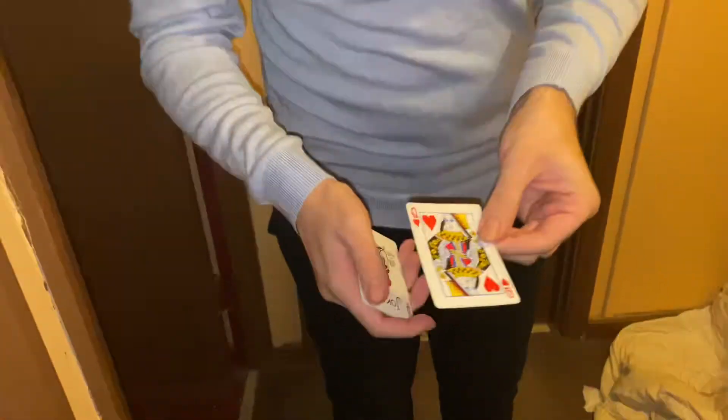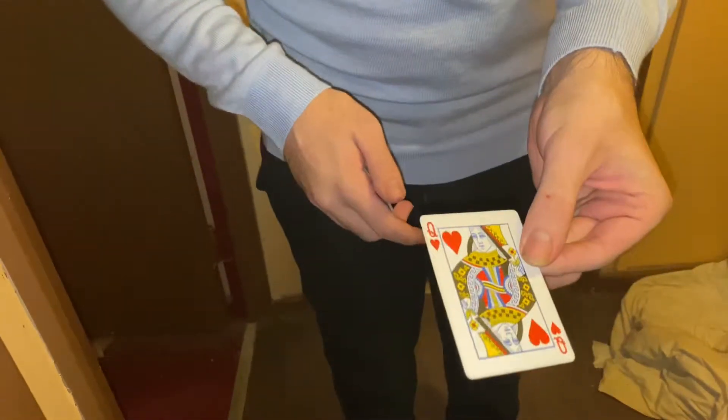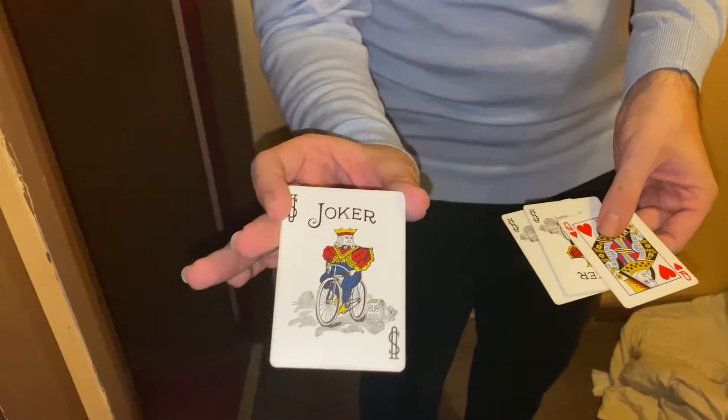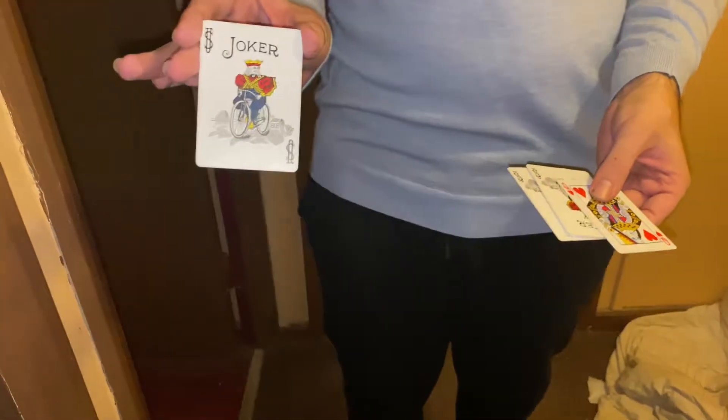Hello, I thought I'd show you something with four cards. I can count up to four — that's pretty amazing for me. I've got four cards here. One of the cards is the Queen, that's the Find the Lady card. The rest are Jokers — that's basically a portrait of me on a bicycle because I am a nice little joker. Not a very good one, but I am a joker.